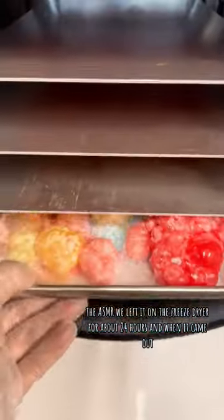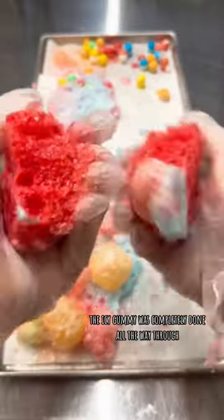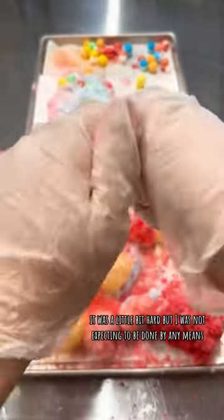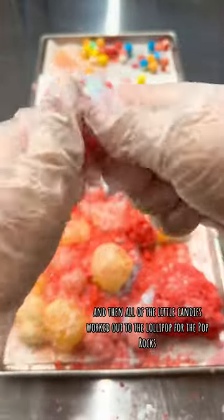When it came out, everything worked so much better than we thought it would. The icy gummy was completely done all the way through — it was a little bit hard, but I was not expecting it to be done at all. All of the little candies worked out too.